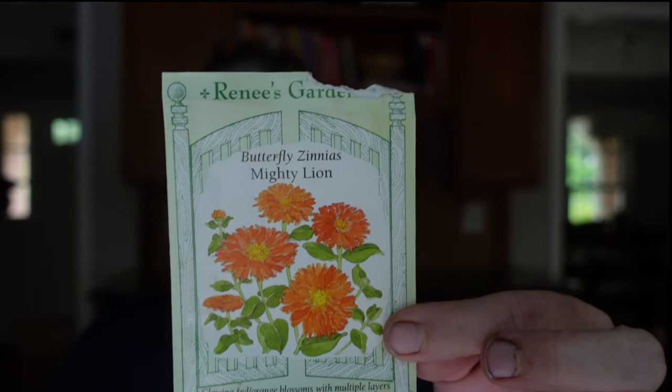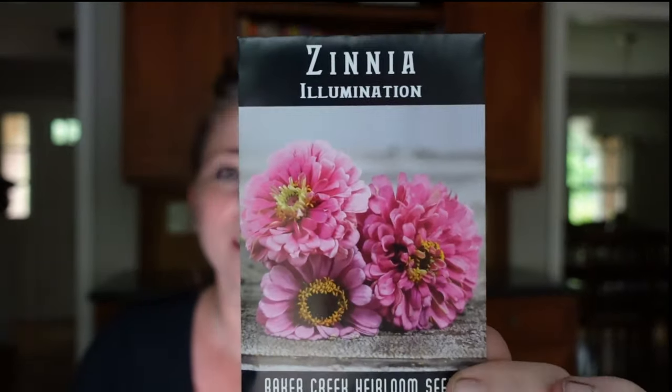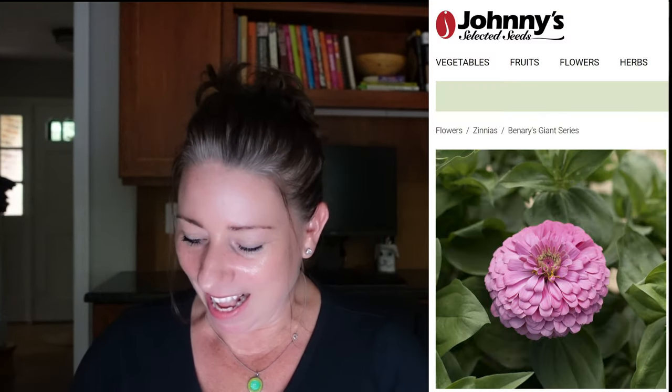In the five-gallon buckets placed all around the cutting garden, I want to focus on the taller standout zinnias and make sure they're way up front so they get all the sun they need. The zinnia Mighty Lion is an orange zinnia from Renee's Seeds — the few I got to maturity were really cool looking, and I'm hopeful they'll do better up front. I also bought extra packs of Illumination zinnia and may put those in buckets too. Then I have Benary's Giant Pink and Benary's Giant Deep Red, which are definitely going in the five-gallon buckets in the front.